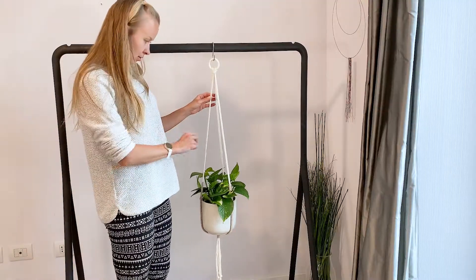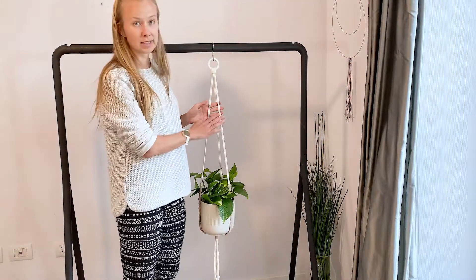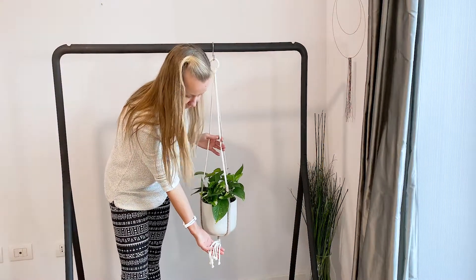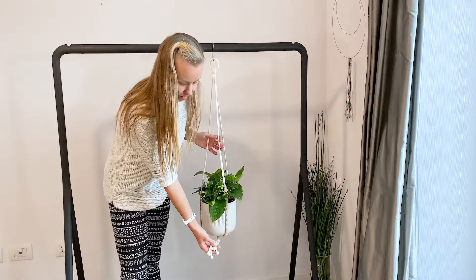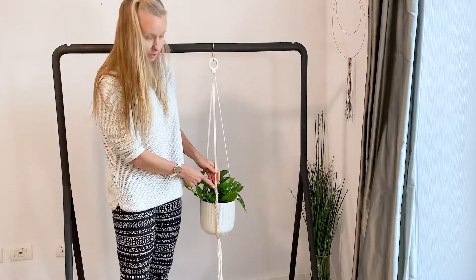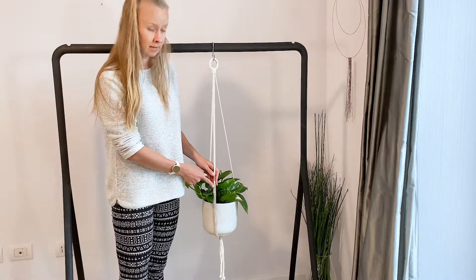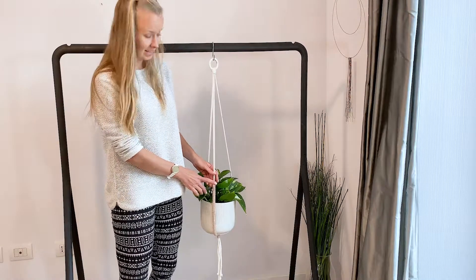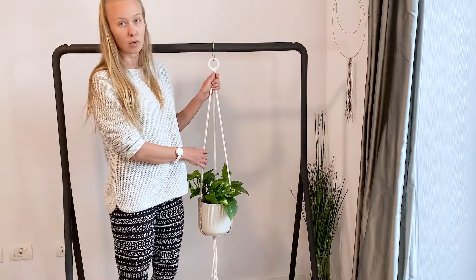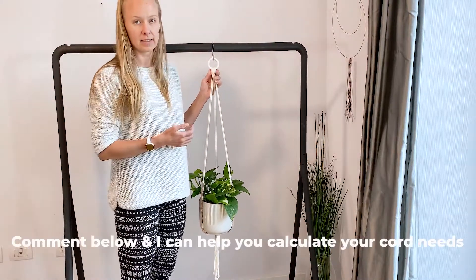I used a Bobbiny 5mm braided cord here, so if you're using the same cord, know that you cannot brush out the tail — it's going to have to stay like this. A braided cord you cannot brush out. Here I used a 2.5mm Lankava cord to give it a little bit of color, and this is single strand. If you use different cords or different thicknesses, you will need to recalculate the lengths.